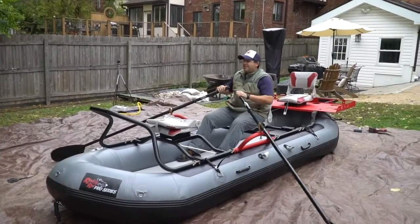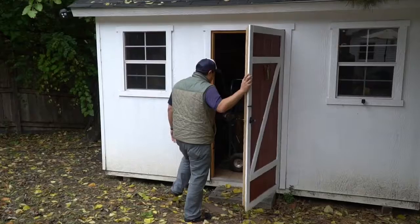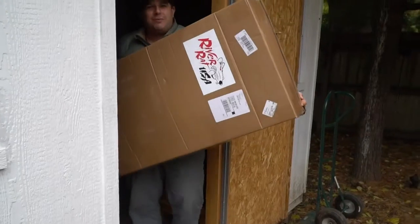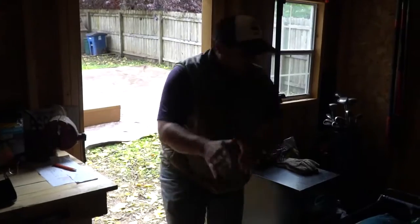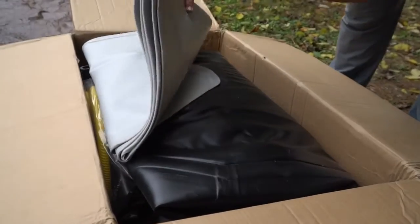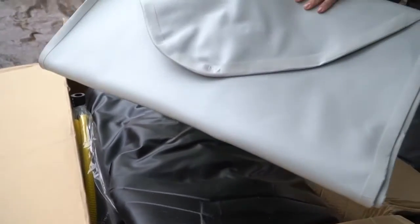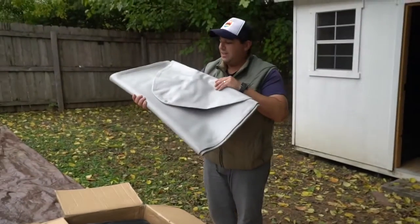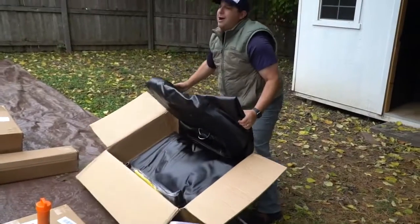How does it officially feel to be a boat owner? This is the secret floor. It stabilizes the boat and makes a huge difference when you're on the water. This is a raft.